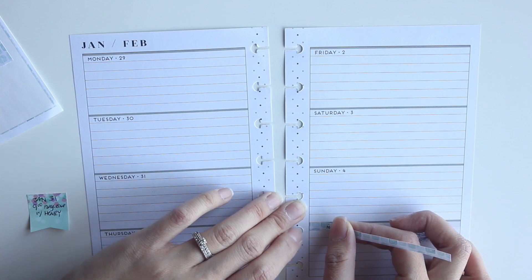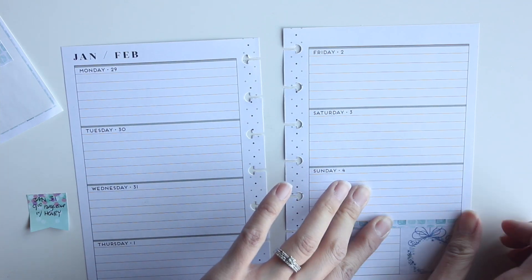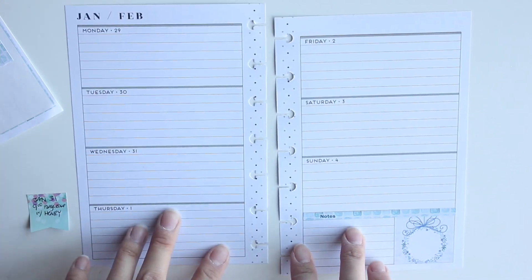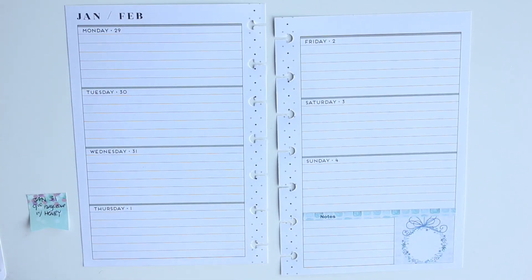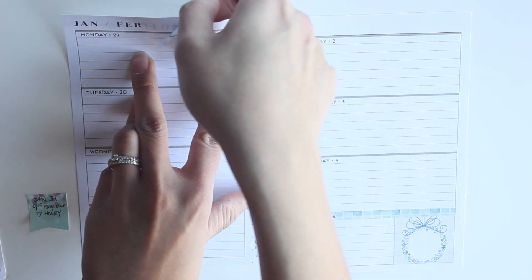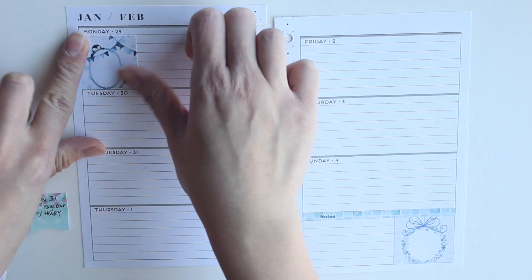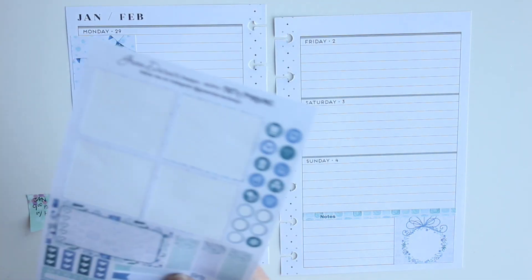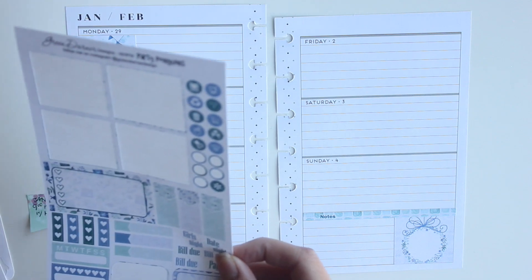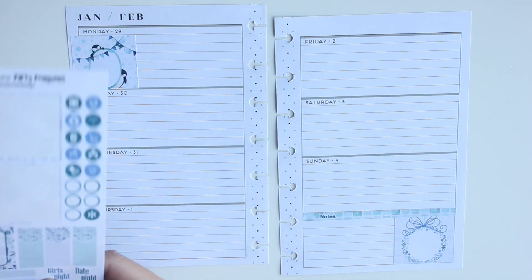I'm taking this notes sticker to cover up the top part. I've already used the date covers in this kit for the fitness spread, and I don't normally use the date covers in the mini kits. But I was glad I left this note section because it actually helps it stick out a bit more.